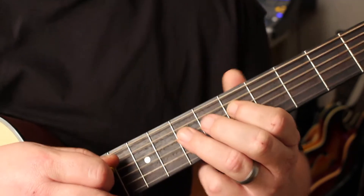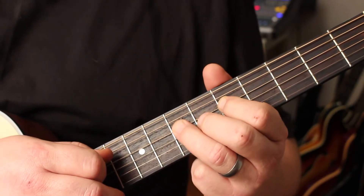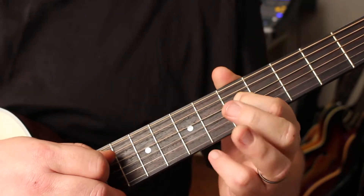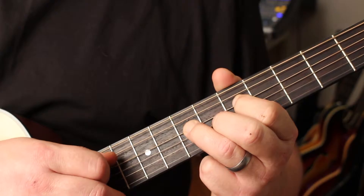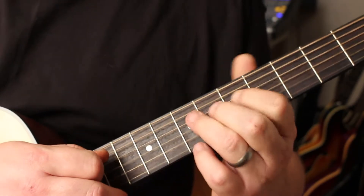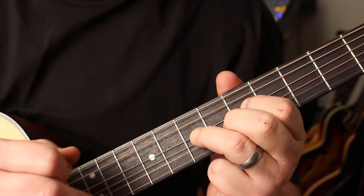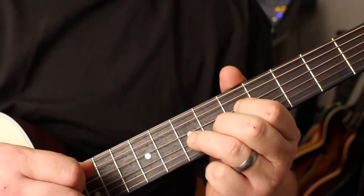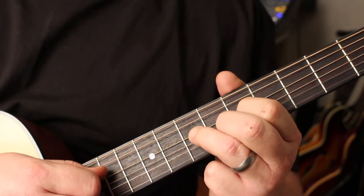The next thing we're going to talk about is pull-offs, which is basically the opposite of a hammer-on. We're going to use these same two notes, but instead of hammering that note on, what we're going to do is pull it off. You're literally taking your finger and pulling it down. You don't want to pull it up — that's not correct. Pull downwards.